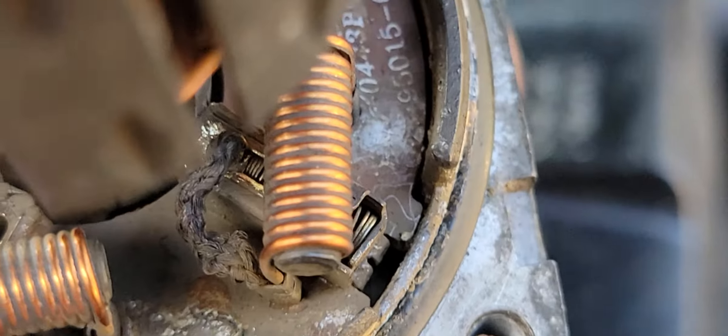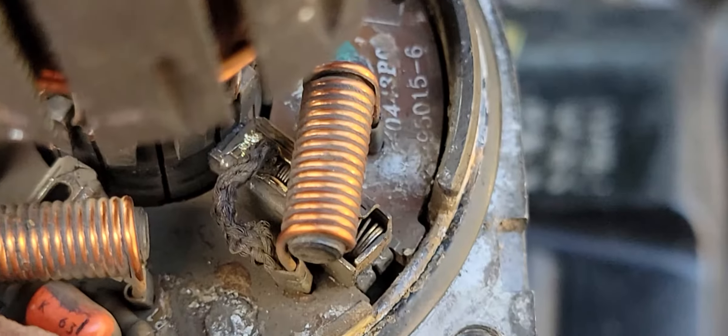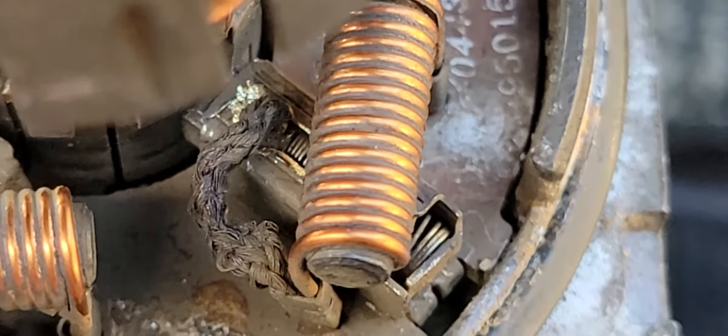That one there I've got a drill with the Dremel tool with a carbide bit, and I've put a little bit more of a slot on there. I did the same with that one, so that wire doesn't limit how far out the brush goes.